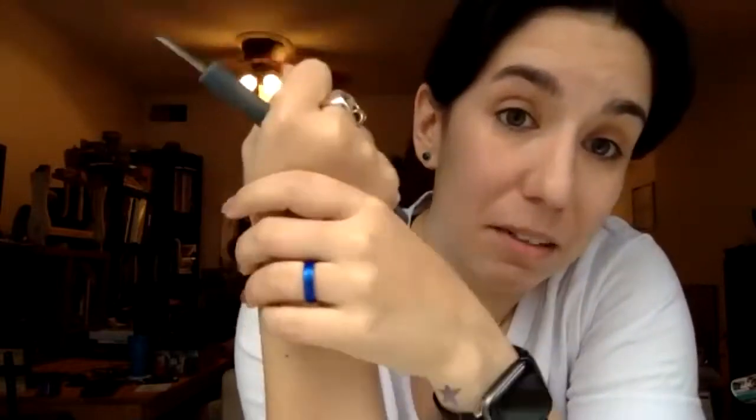You have U blades, V blades, straight, and angled. That's all you need. You don't have to go crazy with shapes and sizes — just big, medium, and small. That's it.